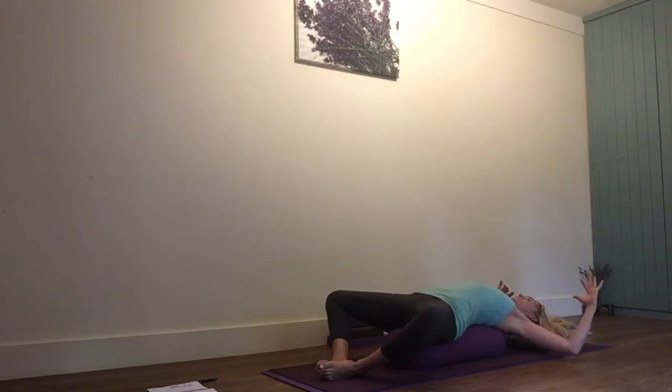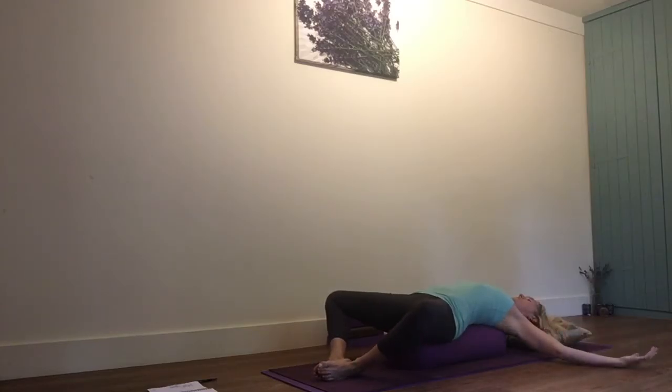This shoulder will always be a little tighter on me because I had an injury there a few years ago, but the longer I stay here the more I can start to release. You need to take some really deep slow breaths here, relax your jaw, and you can move your arms about — it really doesn't matter where they are as long as you feel the opening across the chest.